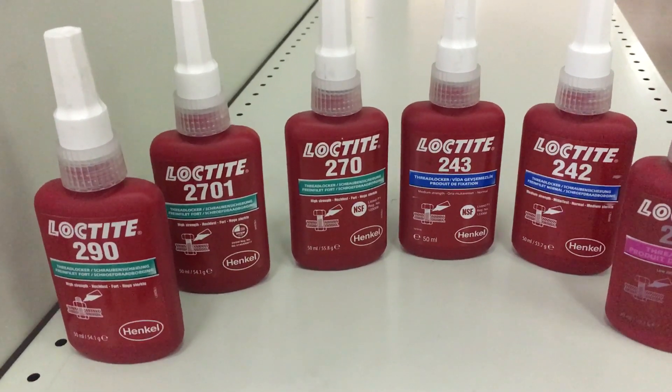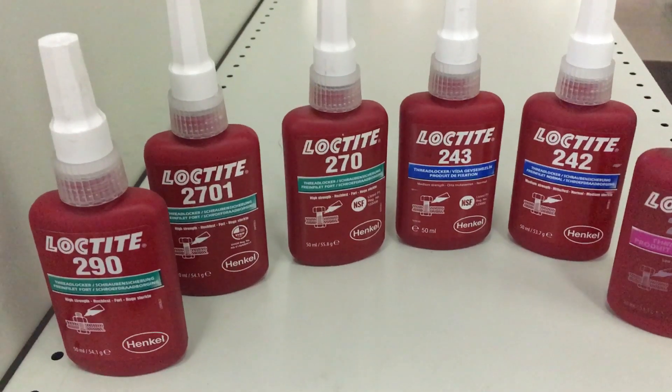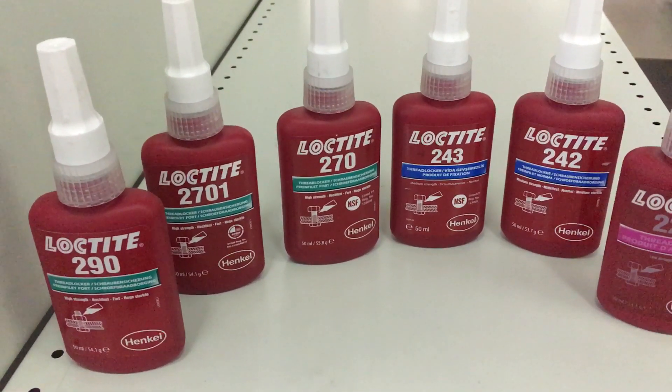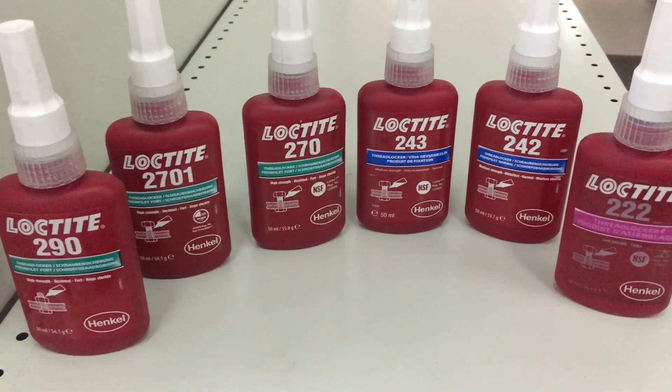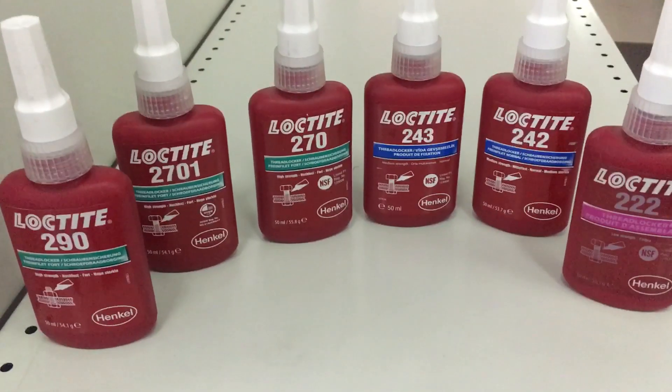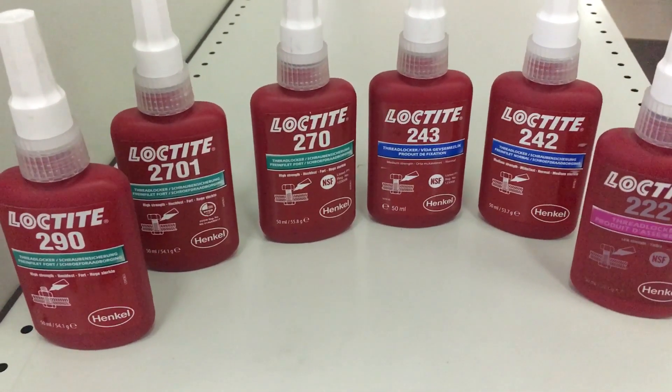With the name itself we can identify the application — thread locker. We have a thread in the screw so we need to lock the thread. This is the application. So it is three types: low strength, medium strength, and high strength.